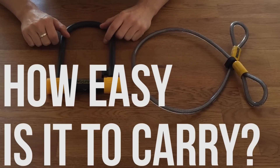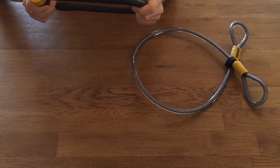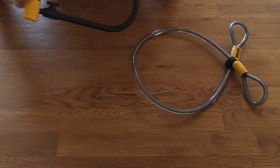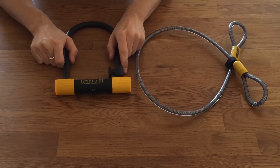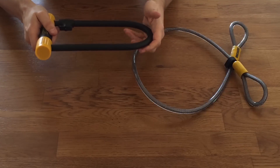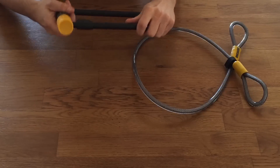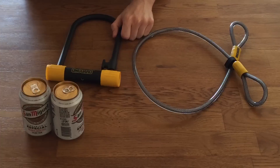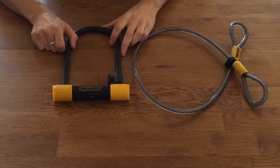How easy is it to carry around? U-locks by their nature are big, rigid things, which can be a challenge to carry on your bike. This one, weighing just 1.10 kilograms — about 2.43 pounds — is one of the lightest standard size U-locks available that offers a decent level of protection. You could carry this around in your bag, but it's still a little bit heavy — remember, it's the same weight as three full cans of beer. So it would be better if you had a frame mount.